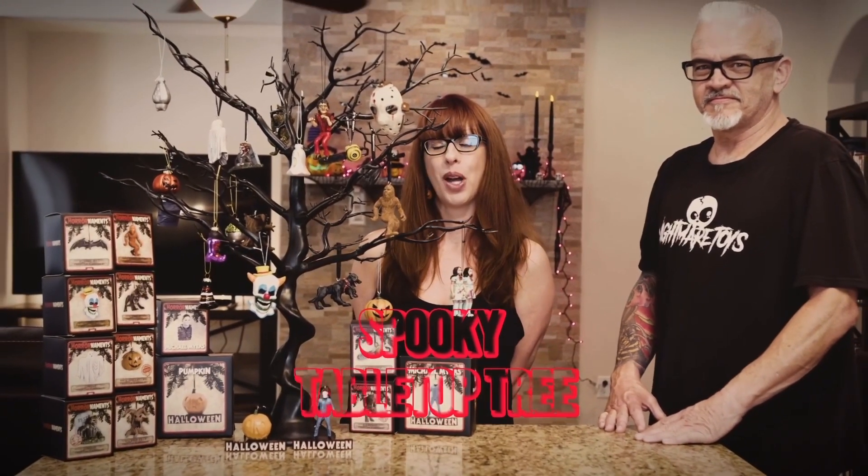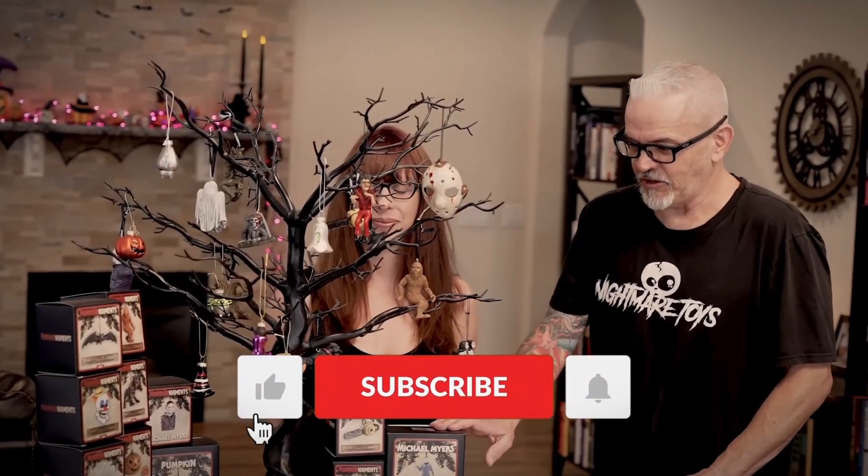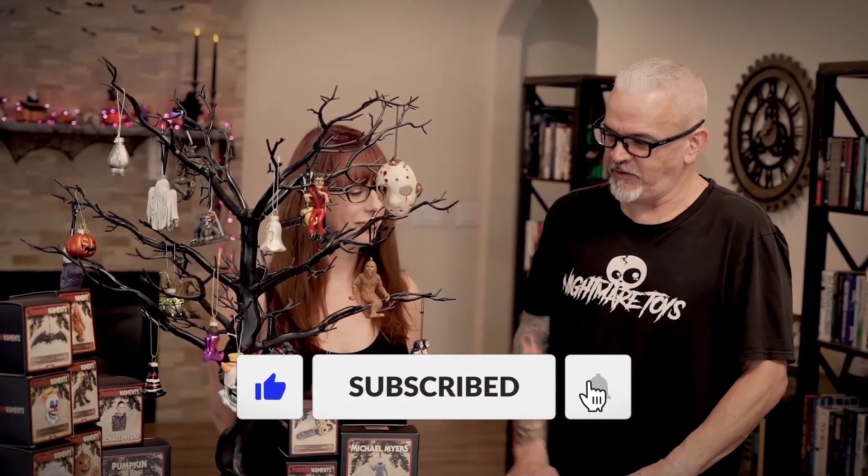All right, well, there's your spooky tabletop tree. Thanks, guys. And remember, all the links are in the description. Make sure that you subscribe to our channel, like the video, and we'll keep going with more videos. Happy Halloween!